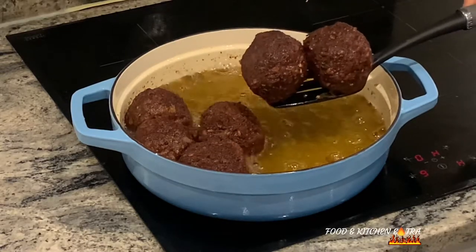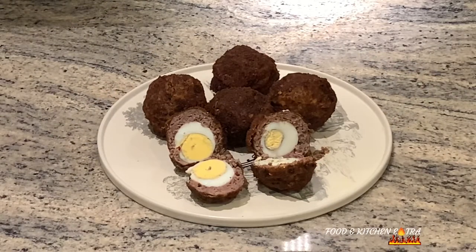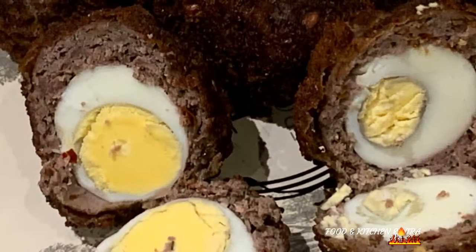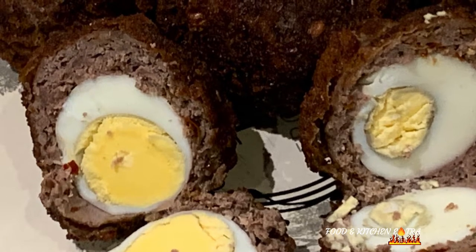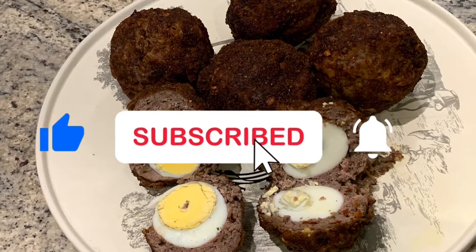It really turned out very tasty. If you've watched this video up till this point and haven't subscribed, please subscribe. Make comments in the comment section. Turn on your notification button so that when next I post a new recipe, you'll be the first to know. Until next time, thank you for watching today's video. Take care of yourselves. Bye.